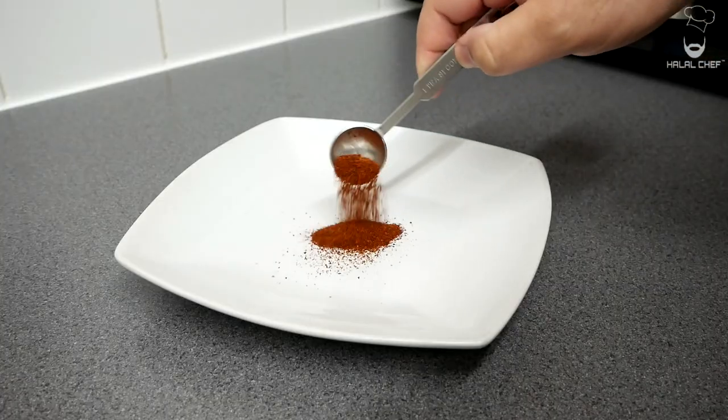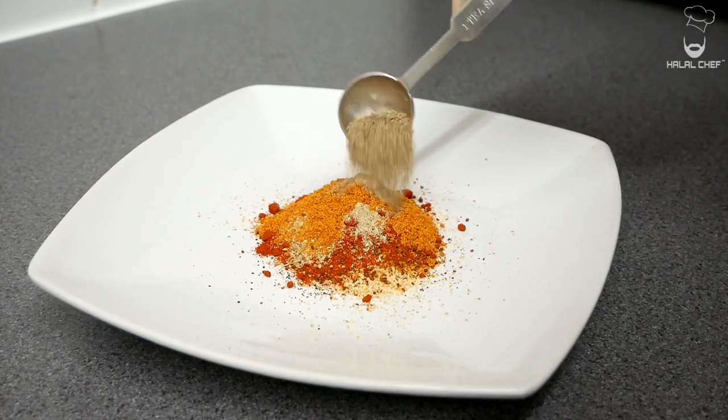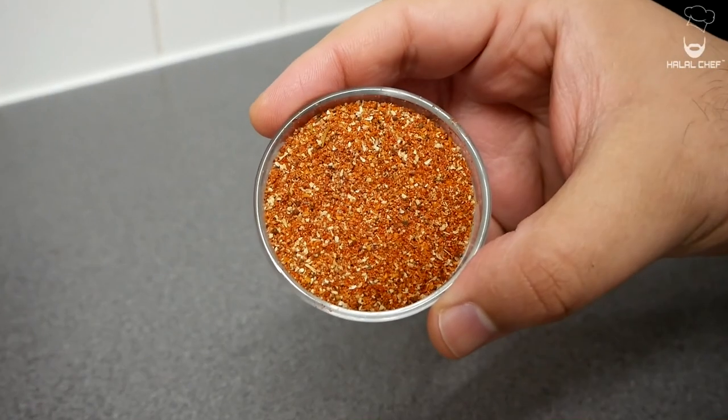Now for our seasoning: red chili, garlic and onion powder, mustard powder for more flavor, paprika, celery powder, cajun seasoning, ground black pepper, brown sugar, and finally some salt. Give that a really good mix and combine everything properly. Set aside for later use.